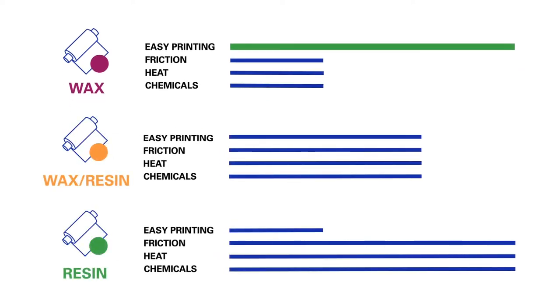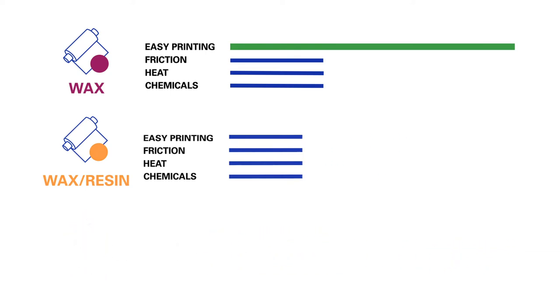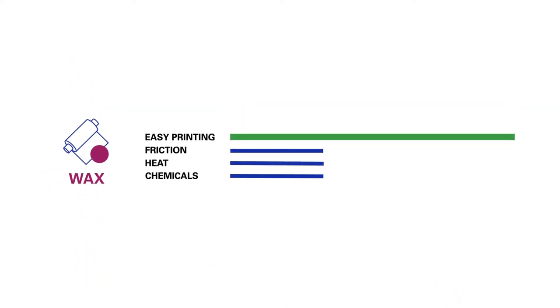Compared to resin and wax resin ribbons, the prints are less resistant to friction and exposure to things like heat, solvents and other chemicals.